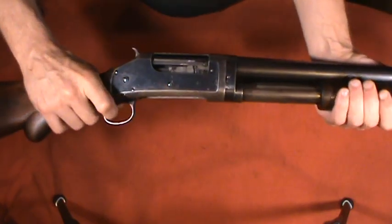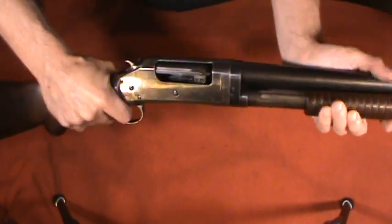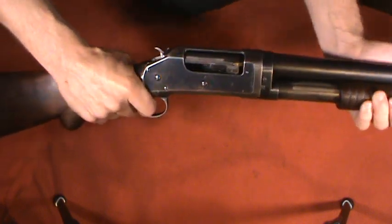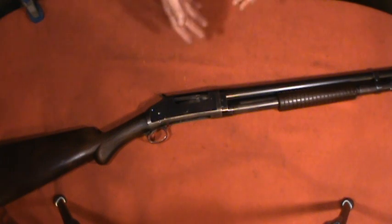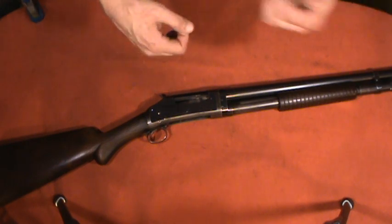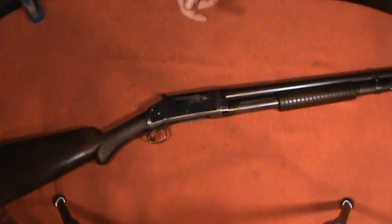Some people really like this shotgun for the fact that you can hold the trigger and work the action and the hammer will drop — essentially slam firing. Although that is cool, you really shouldn't do that because there's a chance it could fire out of battery, which could be a real danger to you and others. And honestly, if you get fast enough with a pump shotgun, that's not going to save you that much time anyway.